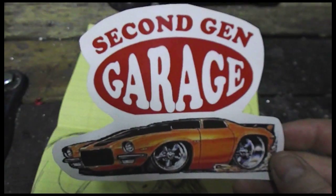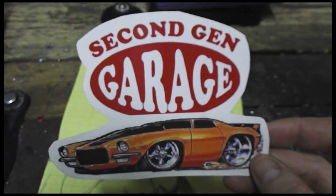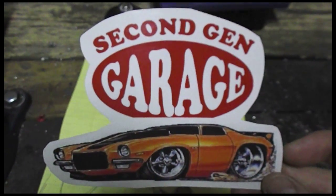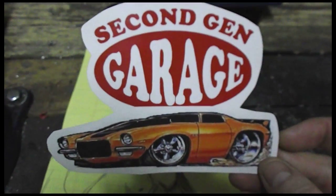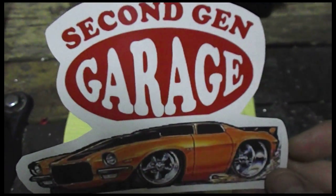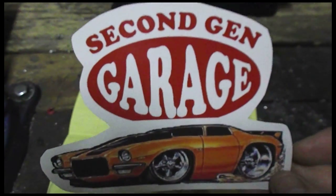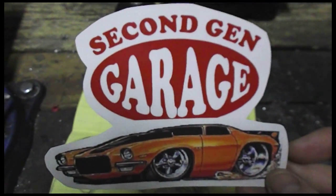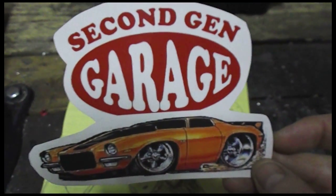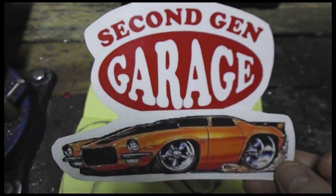Who could forget Second Gen Garage — everyone knows Mark, everyone's subscribed. As always, we're all enjoying watching your builds. You got that big block just fired up recently, sounds good, looks good, everything's rocking on that — not far off to being in the car. Can't say enough good stuff about those door panels you did too. The spiderweb a second time around really looks good in that car. It works really well with the package tray and stuff.